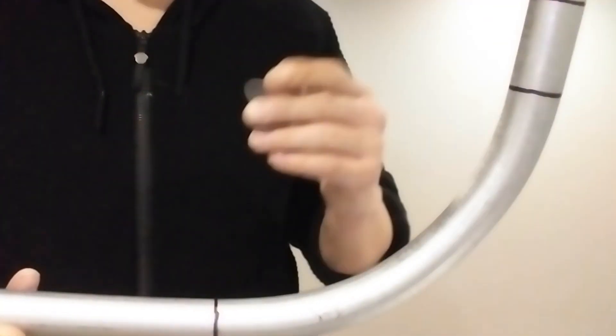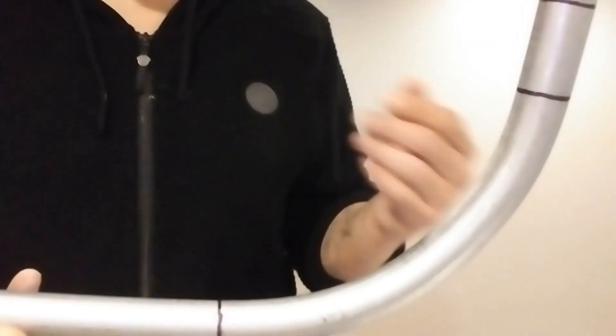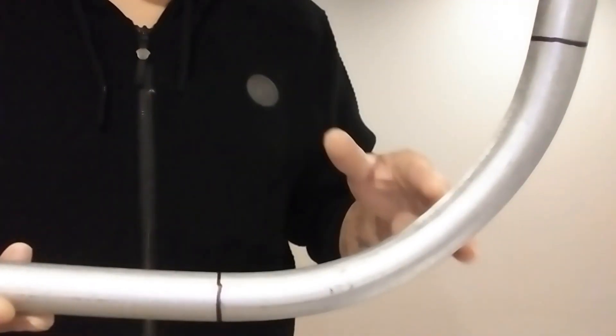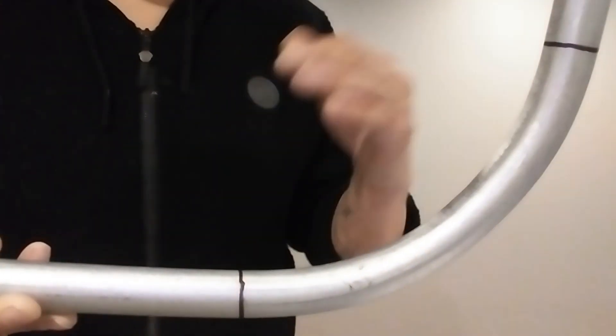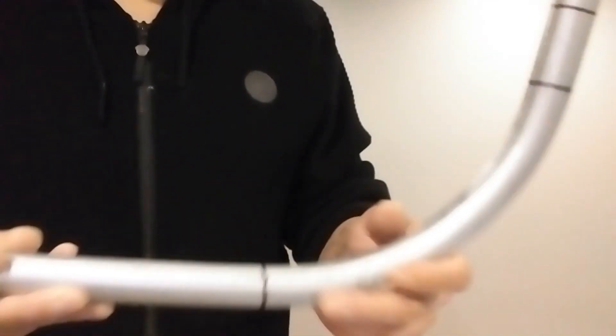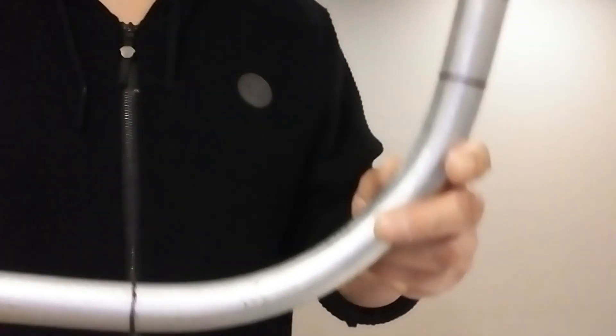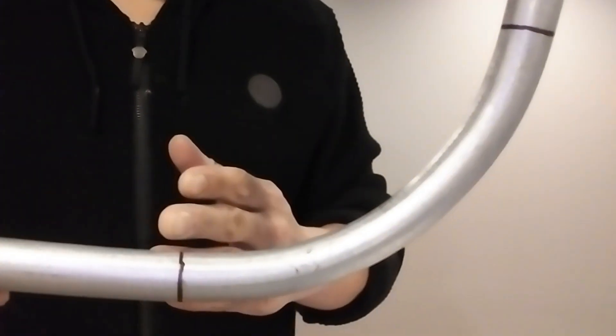I'm going to try to get you a part of a few series on how to do some intermediate bends, and also how to use and get the center of any bend that you want to make. Now, after you're done marking your 90, what I need you to do is actually measure the chord.